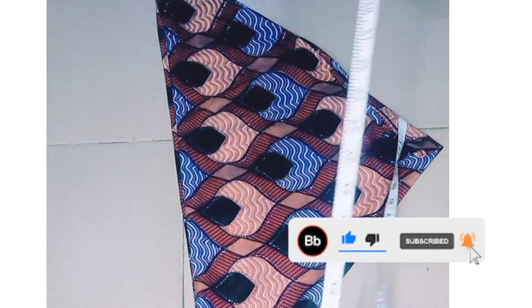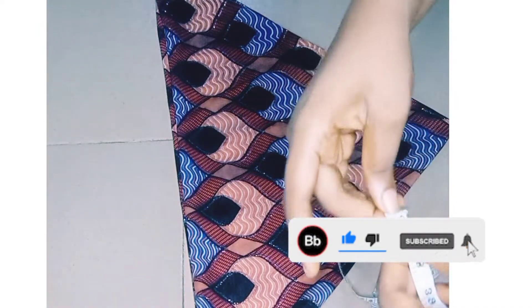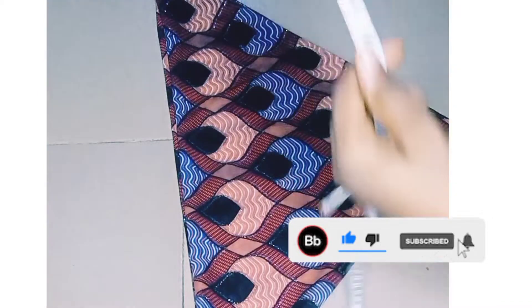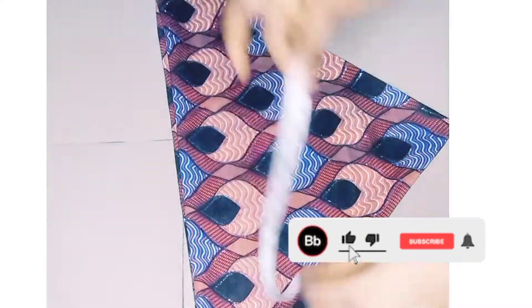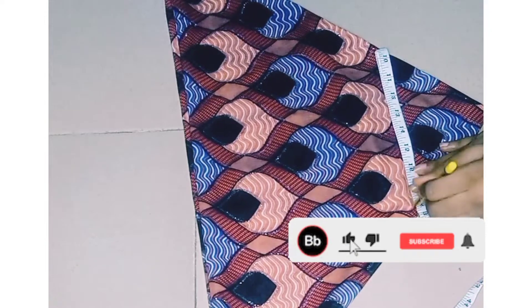My bust measurement is 36 inches. I'm going to fold the tape into three, because I folded my fabric into three — so I'm also going to fold my tape into three. After folding, I'll place it at the edge of the fabric.